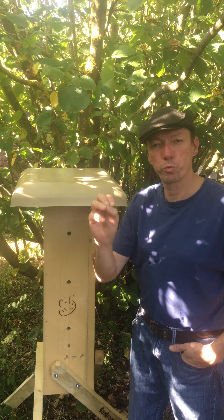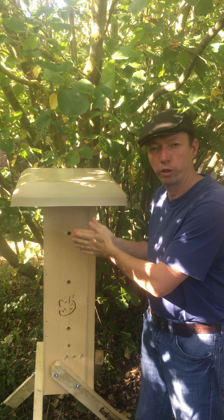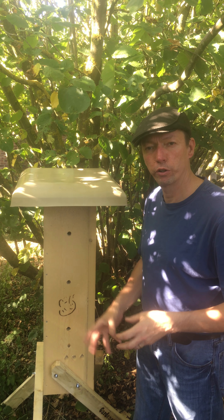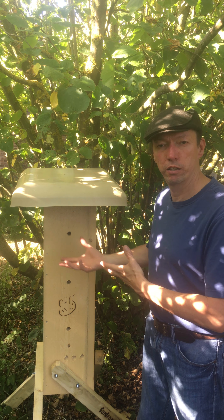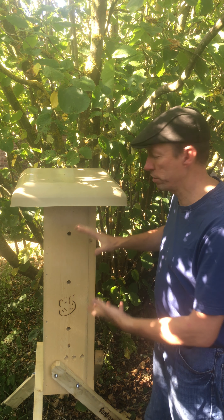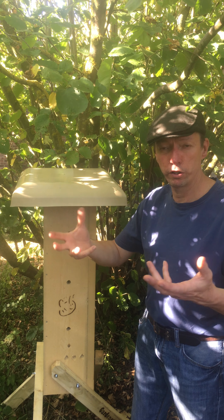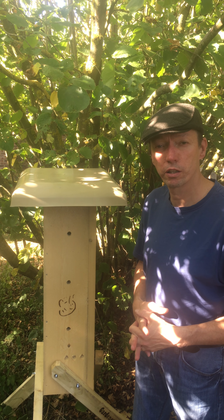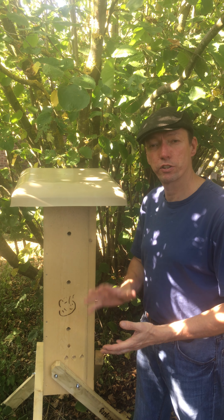That swarm will then move in. Basically, a swarm consists of the mother plus a whole lot of daughters. The mother and daughters move in, they will start making comb, and once you see bees coming in and going with pollen on their legs, you know you have a queen that's laying. Once they've been in for a year, they're pretty much bulletproof. This hive is never opened because it doesn't need to be — it's like a tree stump in a forest. Bees are very successful creatures if left to their own devices.